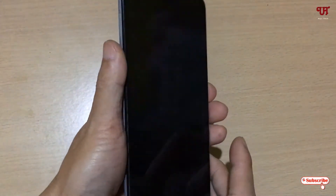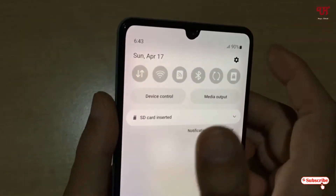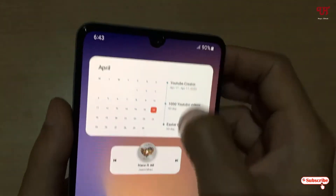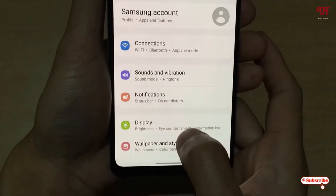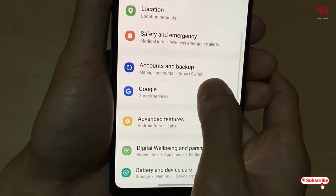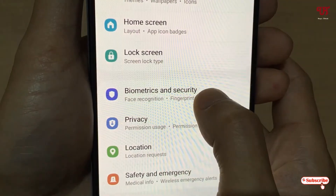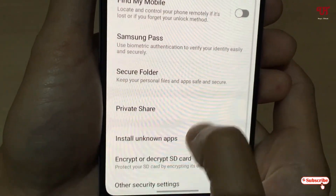I've inserted my micro SD card. As you can see on screen, the SD card is now inserted. Now what you need to do is go to the phone settings and scroll down.